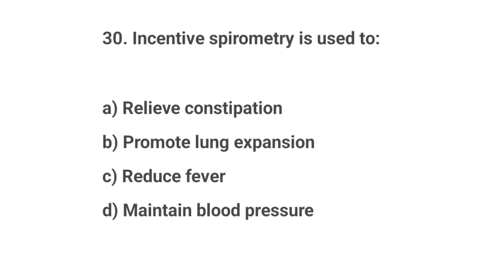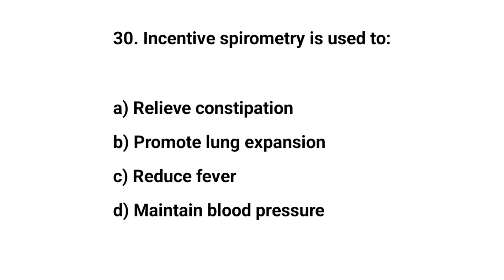Question number thirty. Incentive spirometry is used to? The right answer is B: Promote lung expansion.